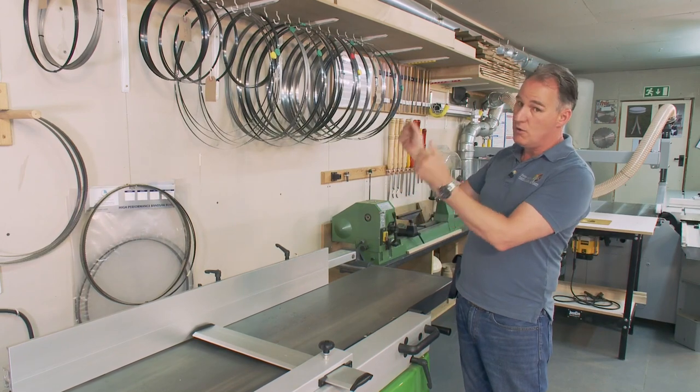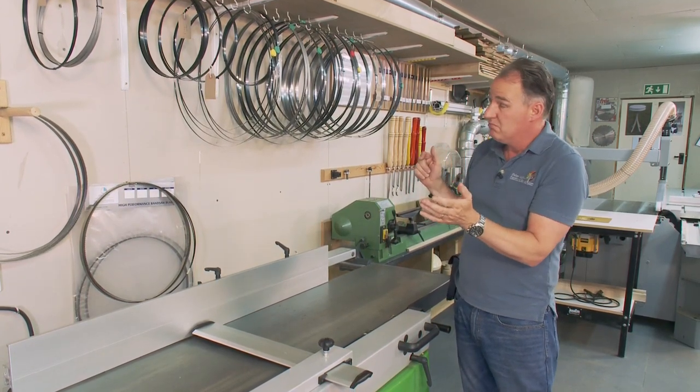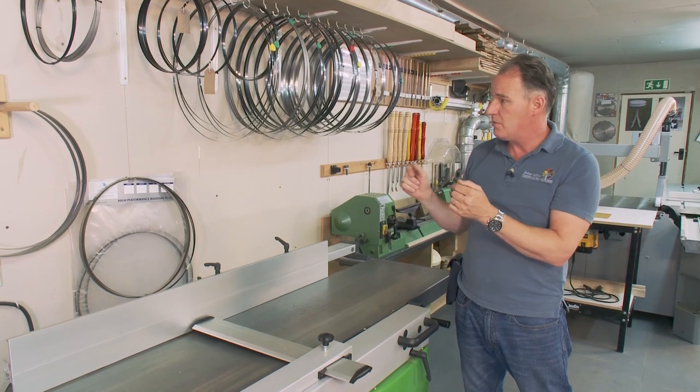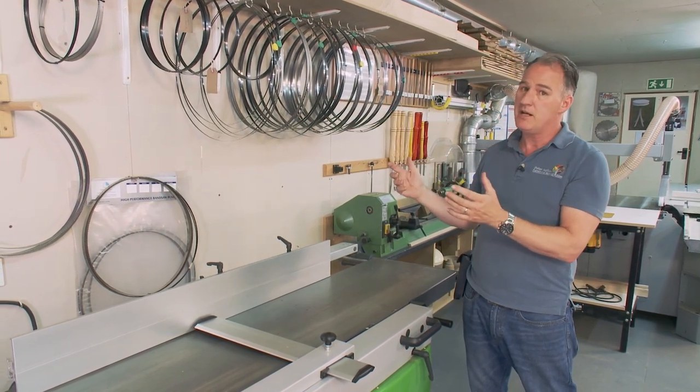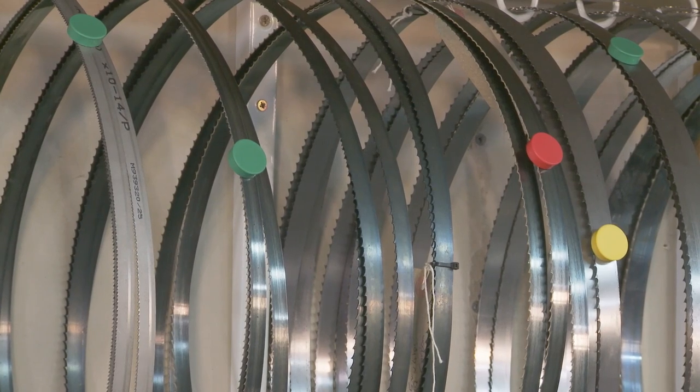As we get these off the rack we will change them on our band saw maybe two or three times a day. We might be having a thin one or a wide one going on, but we need to have some idea of how worn they are or how good they still are.